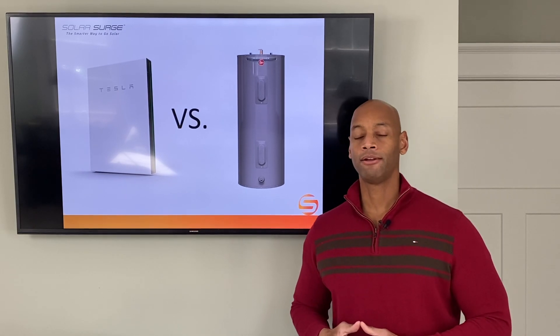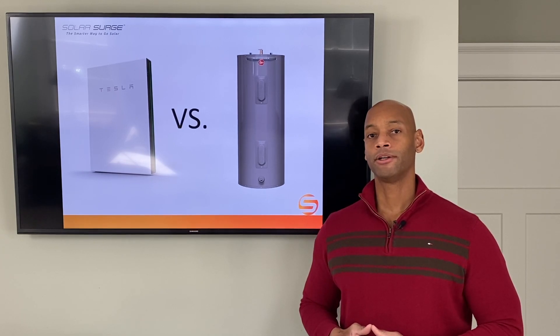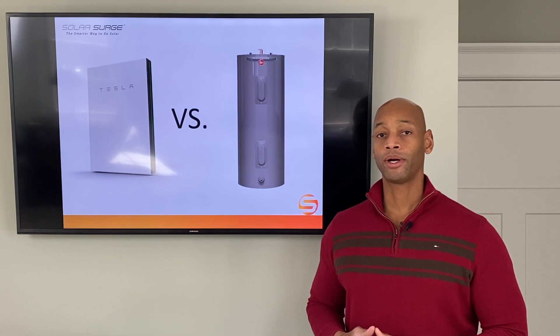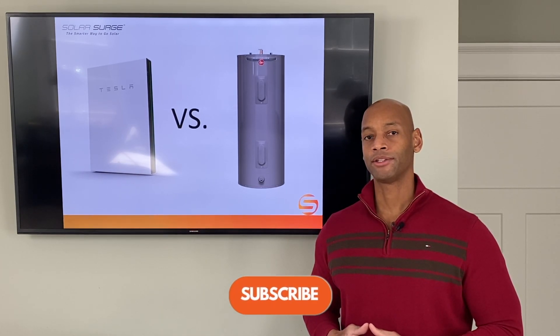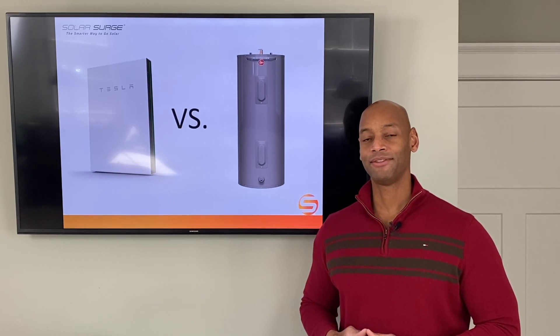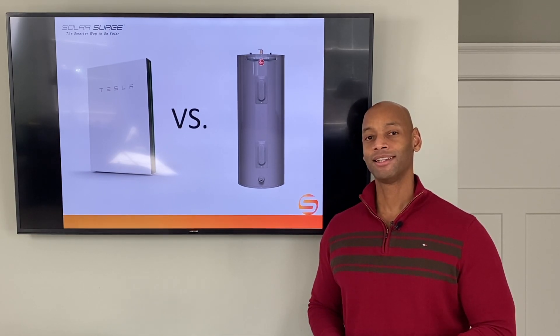I hope this video has been informative for you. If you're getting good value from the information here, make sure you click the like button and subscribe. Go ahead and share the link with people who are going to benefit from the information here. Thank you for taking the time to watch today's video. I'm Joe Ordea encouraging you to get prepared and be empowered. Thanks for watching and we'll see you again soon.